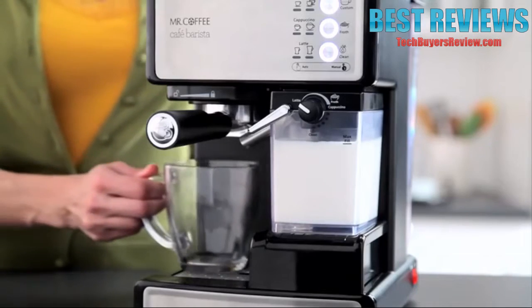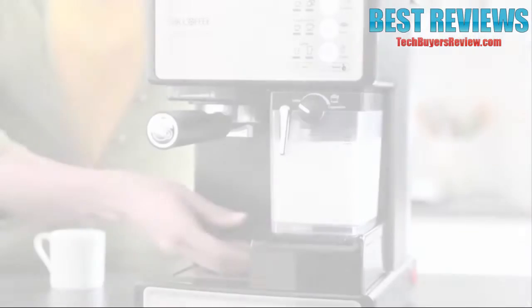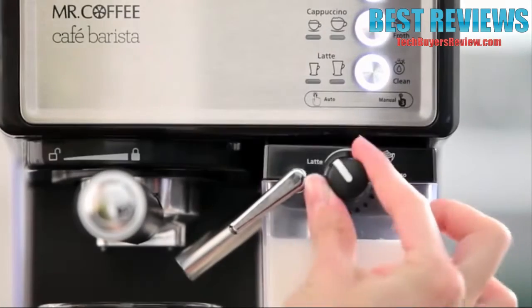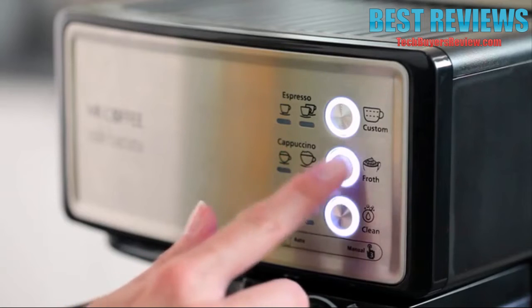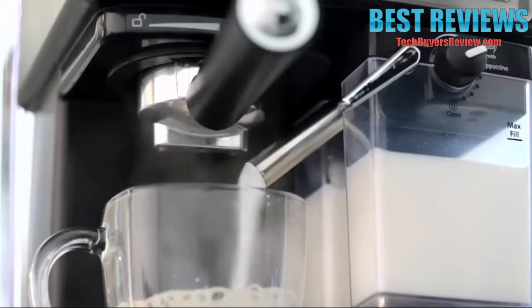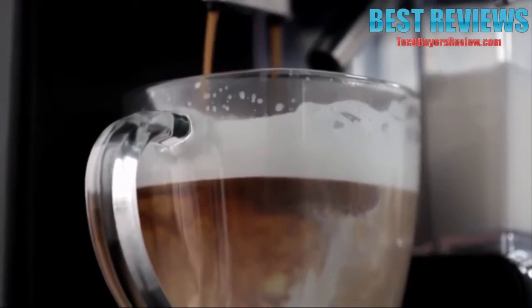Place your cup under the brew head and aim the frothed milk dispensing tube towards the center of your cup. If making espresso, use the height adjustment tray for smaller demitasse cups. Adjust the froth amount to match your choice of beverage or foam preference. And using the one touch preset buttons, select your desired beverage and size by pushing the corresponding button. Voila! The Mr. Coffee Café Barista Espresso Maker does the rest.